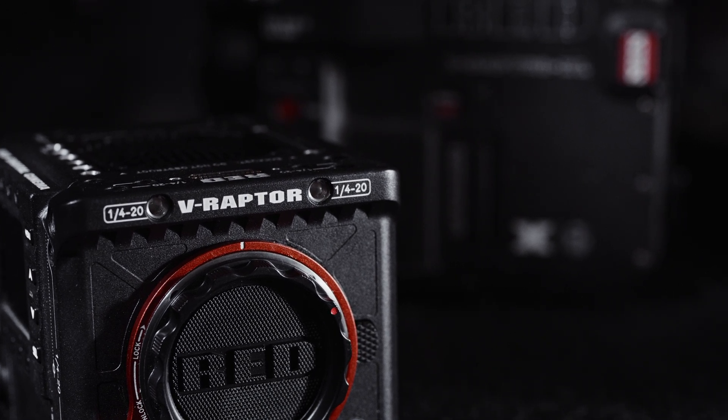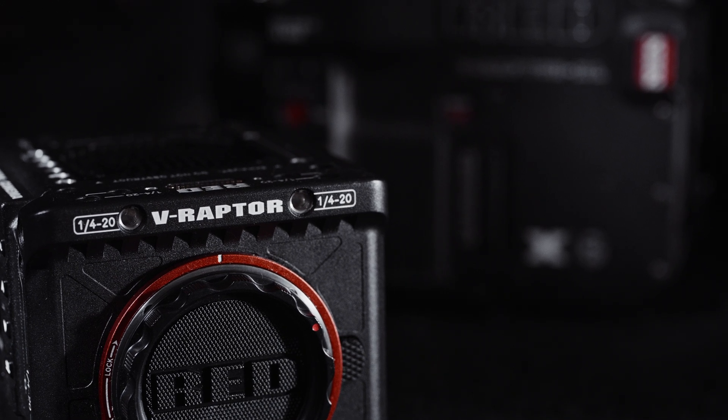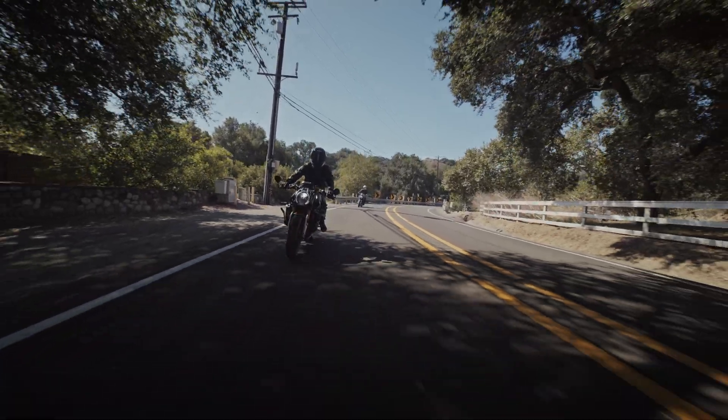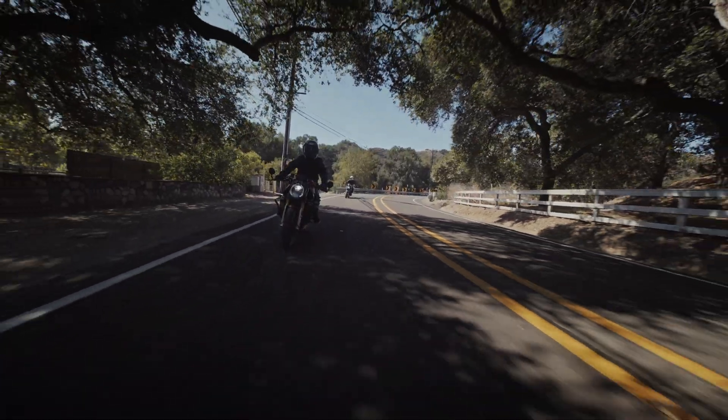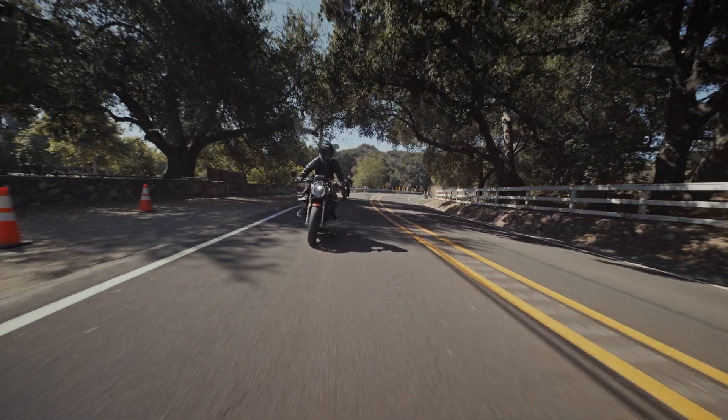...means that driving plates that require global shutter can now work in any environment and at any driving speed without worrying about thermal management. It also means capturing 8K for immersive VR and AR without worrying about rolling shutter distortion.